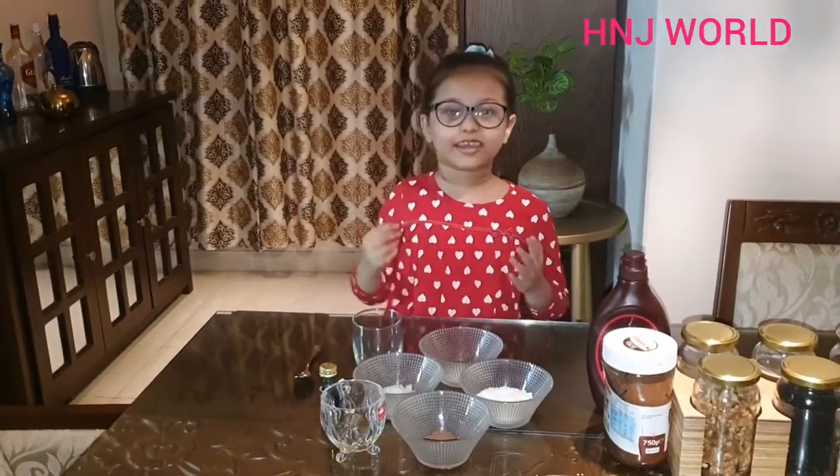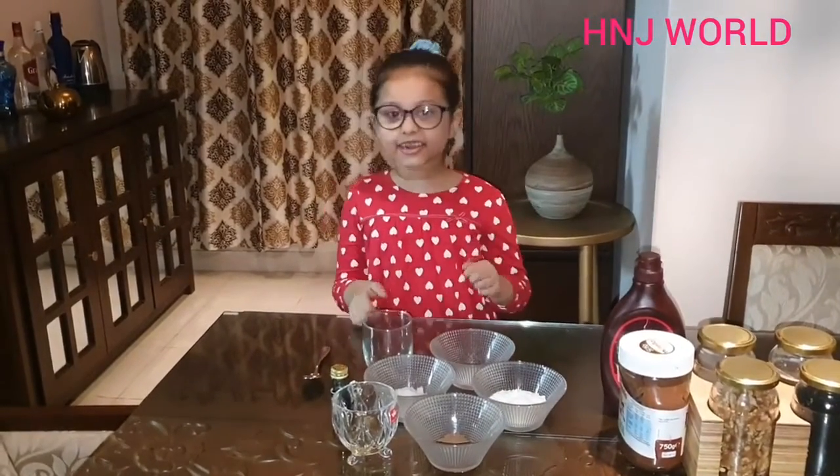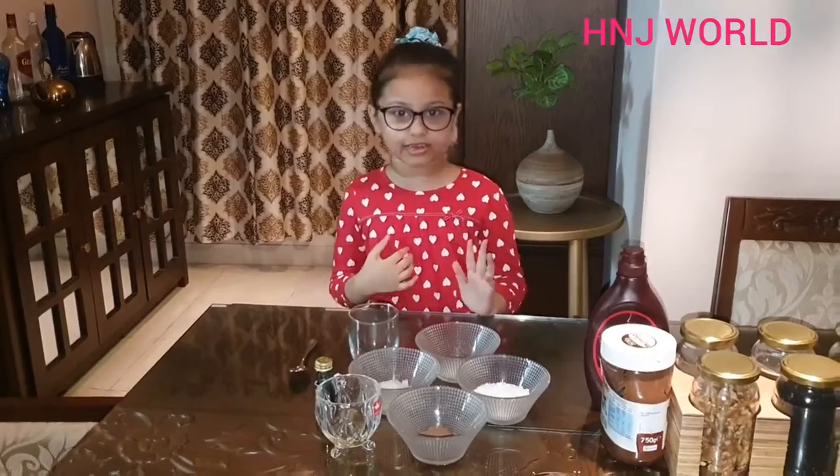Hello everyone, Assalamualaikum, I am Jacinta. How are you all? I am fine, Alhamdulillah.